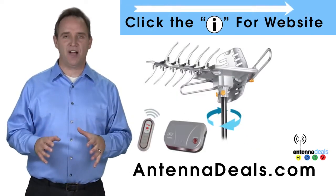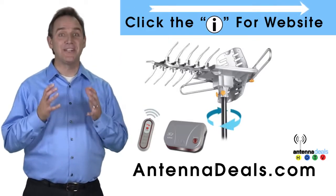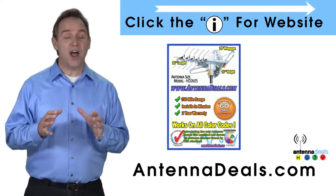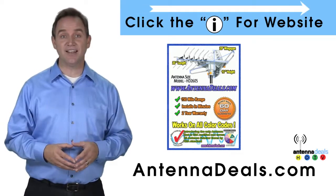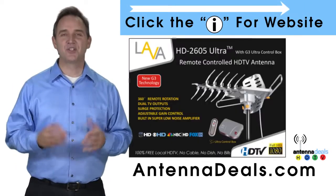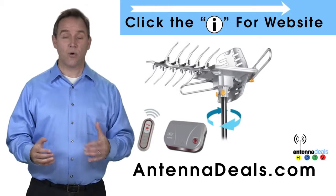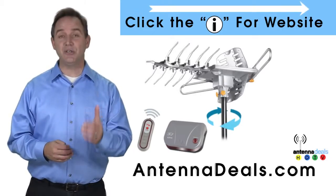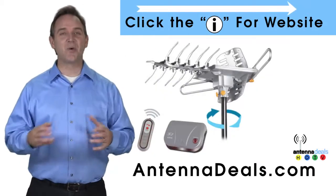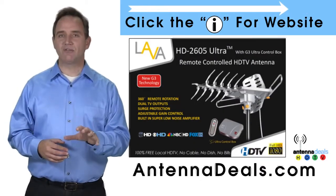The Lava HD 2605 is the best-selling and top-performing Lava antenna. It will support multiple TVs and is capable of a 150-mile range depending on terrain. With a remote control, this antenna can rotate 360 degrees to seek out the best possible signals. The 2605 can use the existing coaxial cables in your house, and can be installed outdoors or in the attic thanks to its aluminum elements. It has a built-in powerful amplifier and is easy to install — whether you're in an urban or rural area.